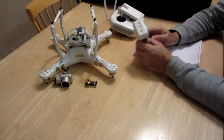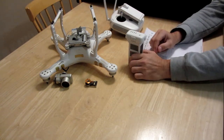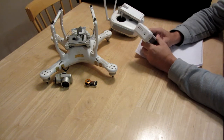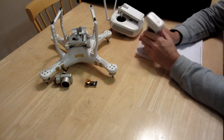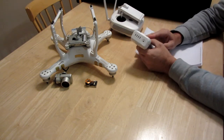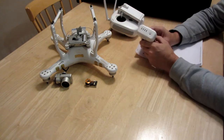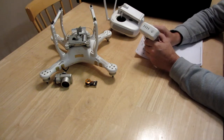I took it out one evening to get some video, checked the battery, and realized it was at 61%. That's when it dawned on me that the auto discharge had kicked in. I was already out there. I had flown with batteries that low before without any issue. I don't do it very often, but I have done it. I thought I'd run through about 30% on this particular flight, so it would be just fine.